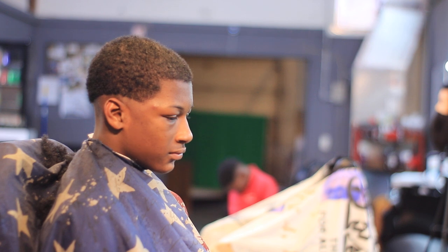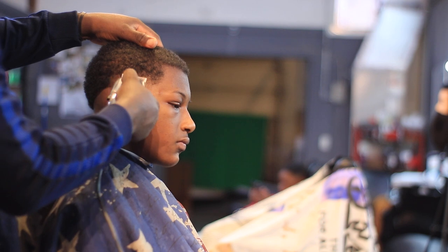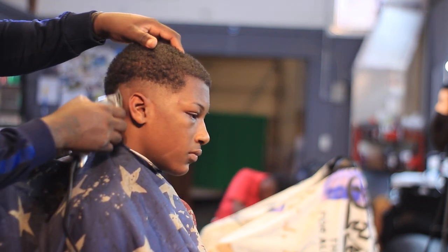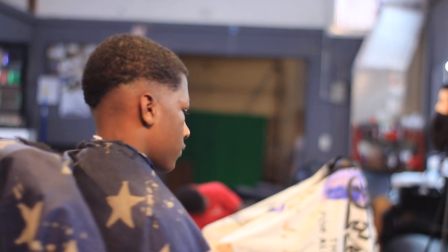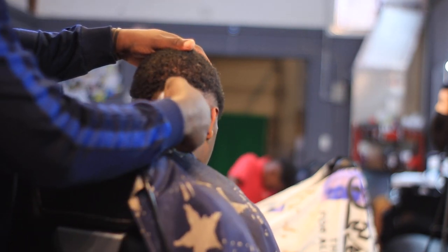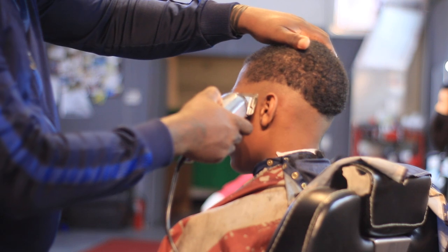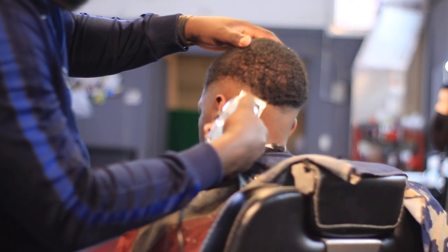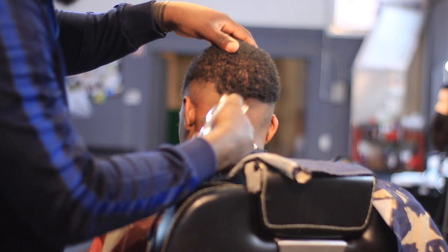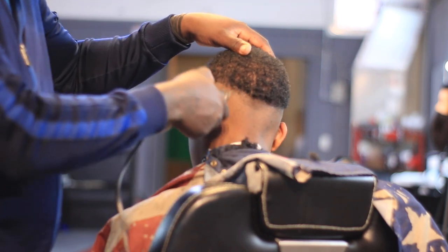First step: no guard. I want to get my client to straighten out his head. We're going to put it inside right here on the side with no guard. Same thing here, quarter inch high. Same thing right here, quarter inch high.